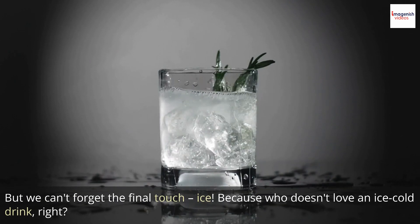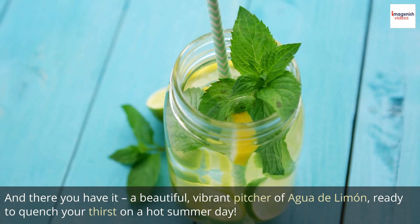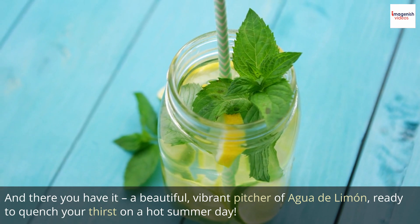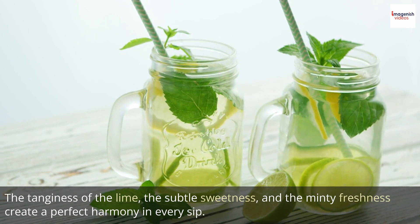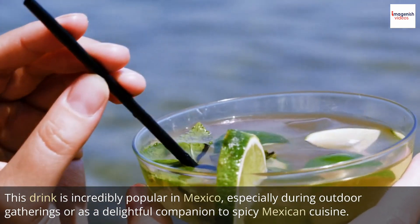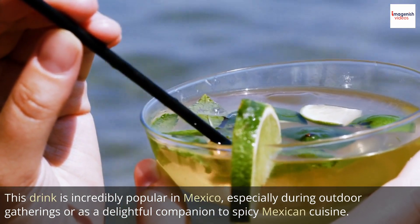Because who doesn't love an ice-cold drink? And there you have it — a beautiful, vibrant pitcher of agua de limón, ready to quench your thirst on a hot summer day. The tanginess of the lime, the subtle sweetness, and the minty freshness create a perfect harmony in every sip. This drink is incredibly popular in Mexico, especially during outdoor gatherings or as a delightful companion to spicy Mexican cuisine.